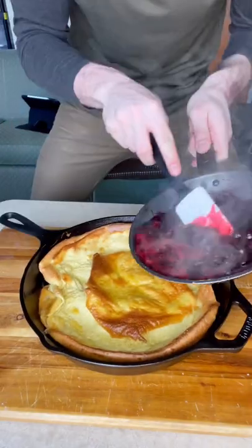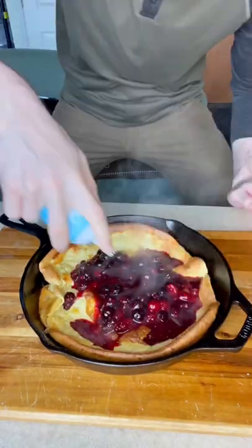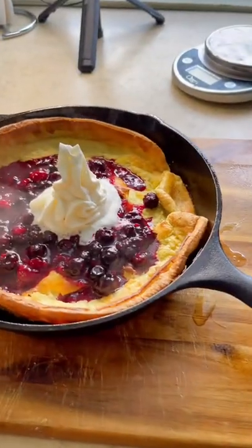And once it's nice and golden brown, top it with our berry sauce and some fat-free whipped cream. And here is the result.